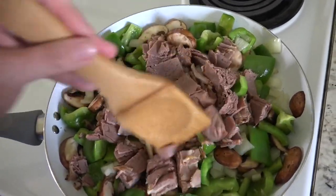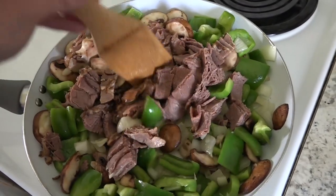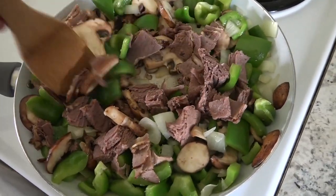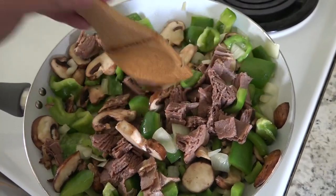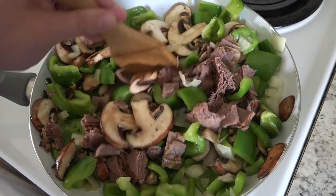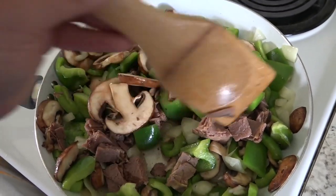This is half a pound of roast beef. I just picked it up at the deli counter today, and I've added it here to my pan and I'm going to let it heat through. I want these mushrooms to cook down a little bit more before this all goes into the oven.